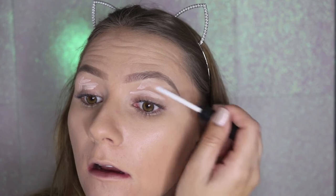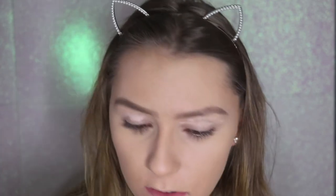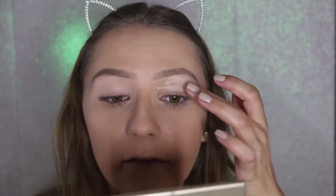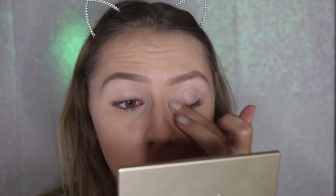I'm going to prime my eyes with the ELF Eyeshadow Primer — I'm pretty sure it's the only one they make and it's a dollar. I accidentally got it up into my eyebrow, which is always pleasant. I've said this before but this is exactly like the Urban Decay Eyeshadow Primer Potion, which I've been using for years. It was the first primer I ever used and it will always be my favorite.